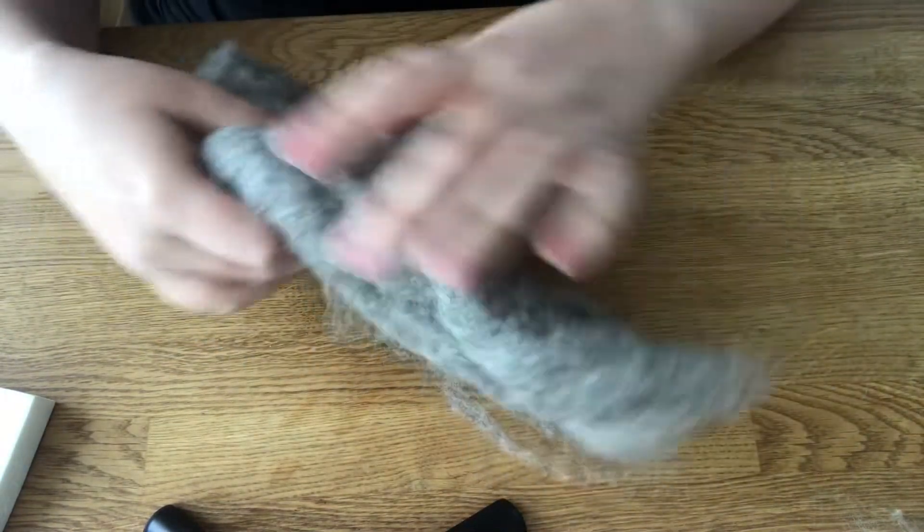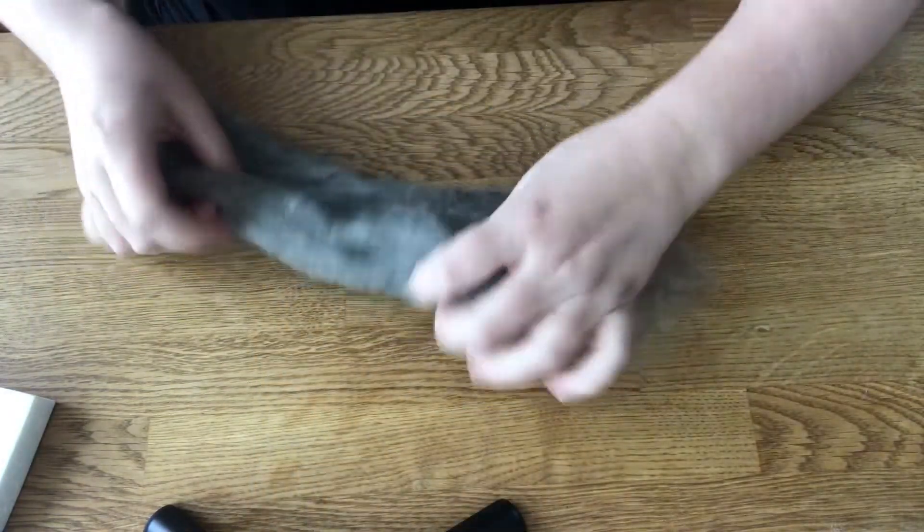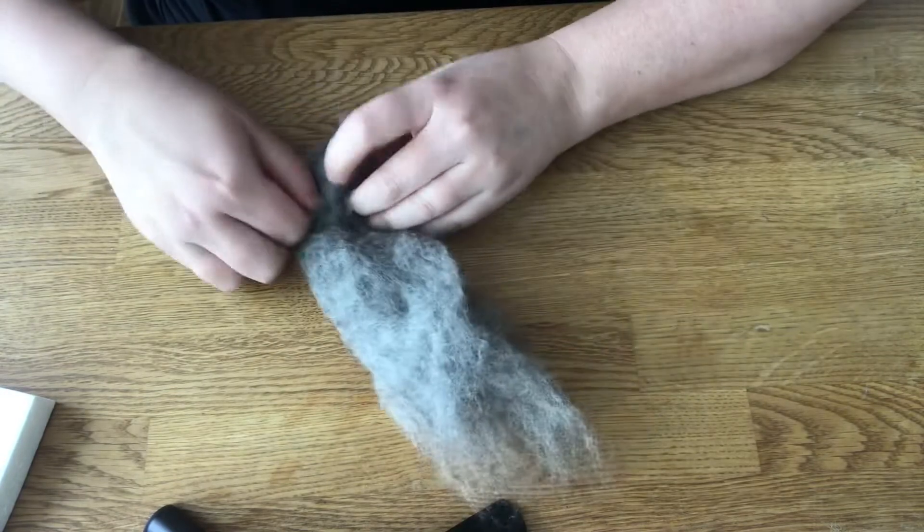Okay, we're going to start with some gray to make the envelope or the body of the virus. I'm just going to take it and fold it in.